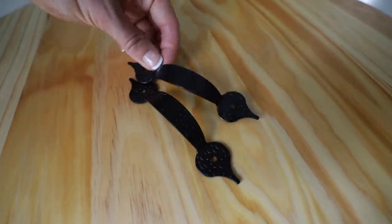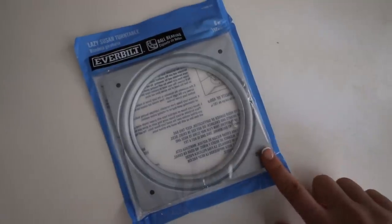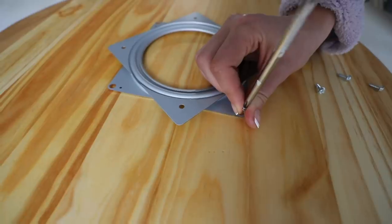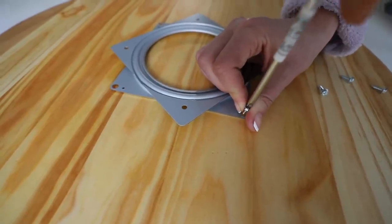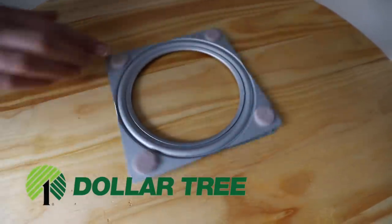Once your board is dried or fully cured, you can add on your handles. An additional fun option is a lazy Susan turntable to the bottom — you can get these for under five dollars from the hardware store. I love the Dollar Tree felt pads, and I always add them to the bottom of my turntables.